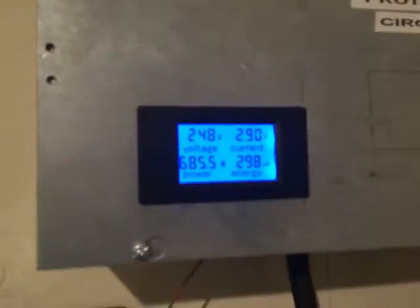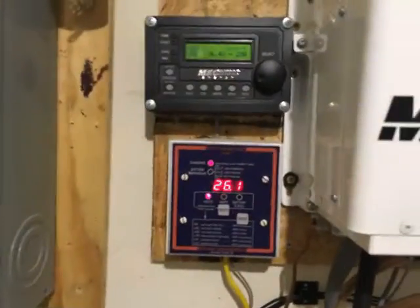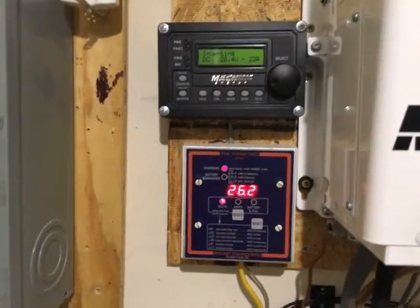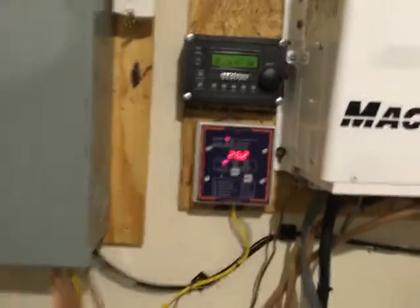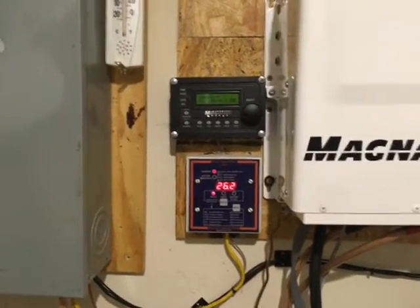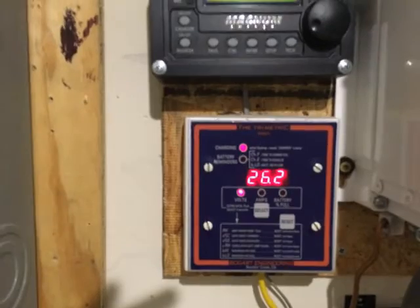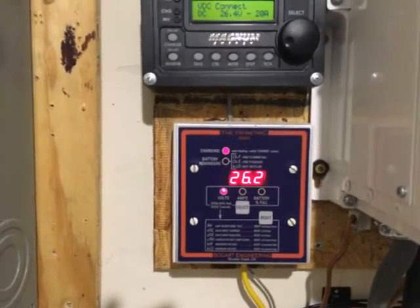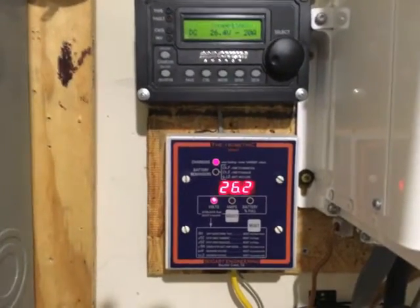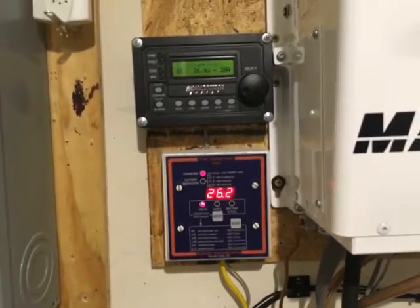I'm already at 26.1 volts and climbing. This is what happens in an AC-coupled system when you don't have enough loads to consume what's coming in. The microgrid concept — you can Google it for more detail — means my 240-volt circuits like the water heater, HVAC, stove, and dryer are still connected to the utility, while all my 120-volt circuits run through my Magnesine inverter via a transfer switch shown in previous videos.